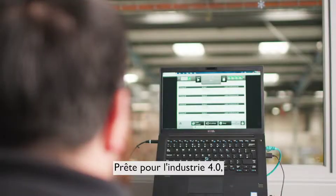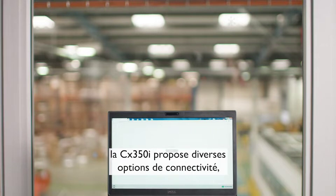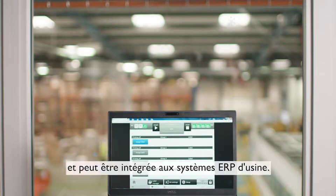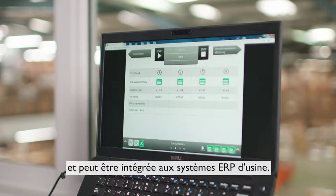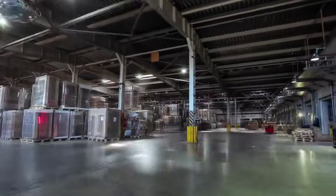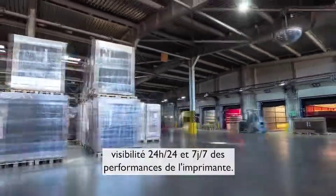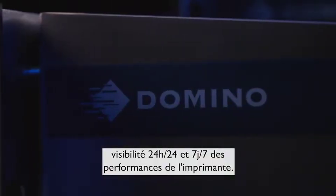Industry 4.0 ready, the CX350i has connectivity options including Ethernet IP and can be integrated into factory ERP systems. Connecting to Domino Cloud also gives you 24x7 visibility of the printer's performance.